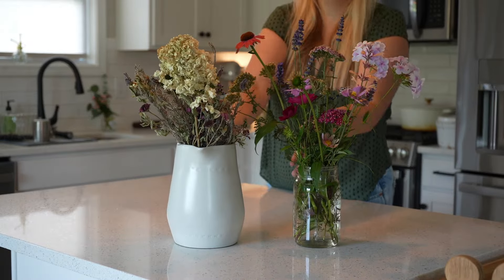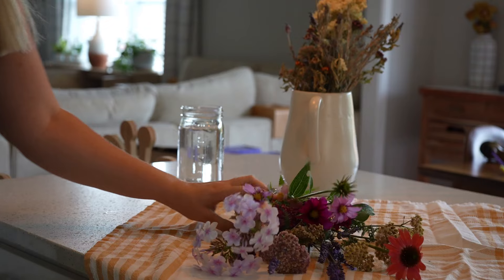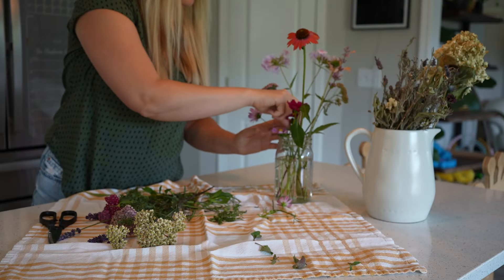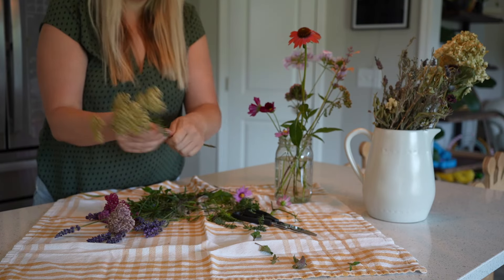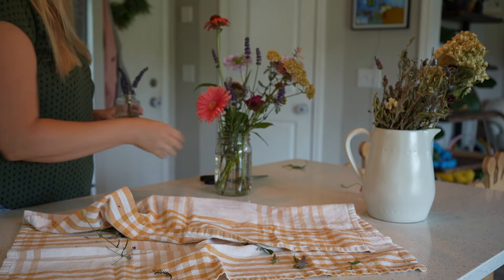One of my favorite ways to decorate is with fresh flowers, and I found the cheapest way to do that is to plant native perennials in your garden. Or if you don't have a garden, even just a perennial in a pot on the porch will work. Native plants tend to be low maintenance, and since they are perennial, they will come back year after year.